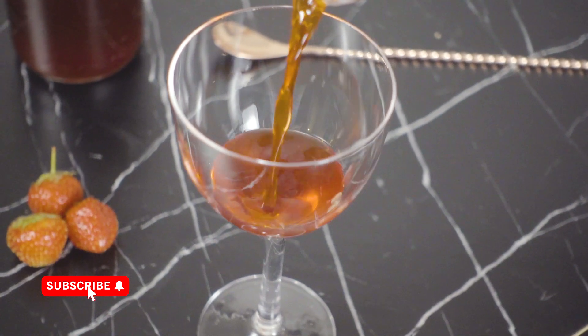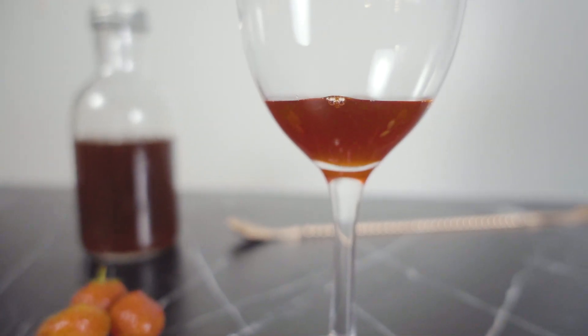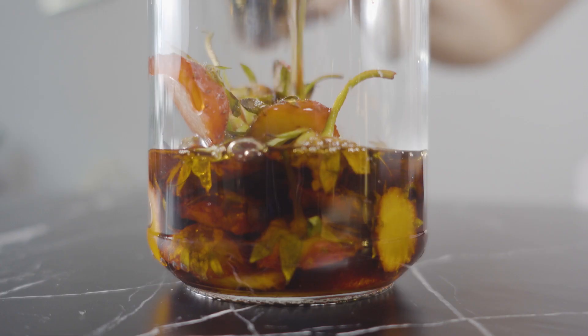This strawberry shrub is probably the best one I've made so far, likely because I'm using the best quality of in-season fruit but also because of the sugar and vinegar choices I've made.